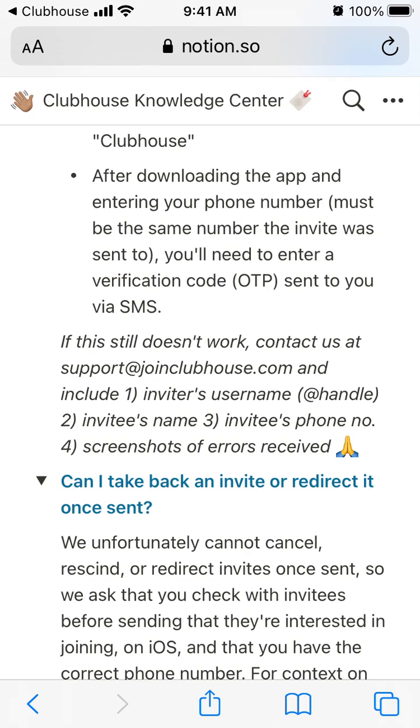Usually that's the standard procedure for other apps which don't have a delete account button in the app itself. This is the way — it can work with, for example, Houseparty or other popular apps.